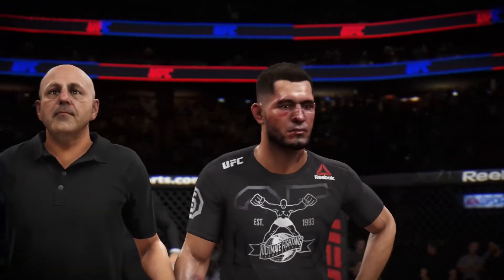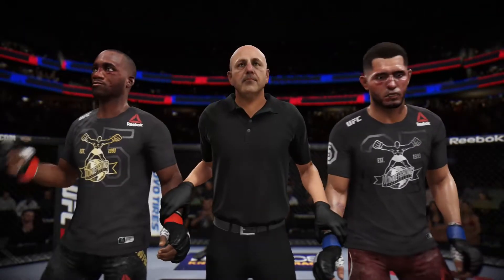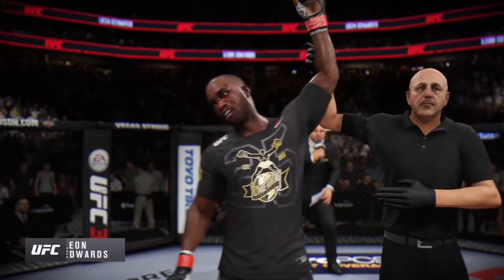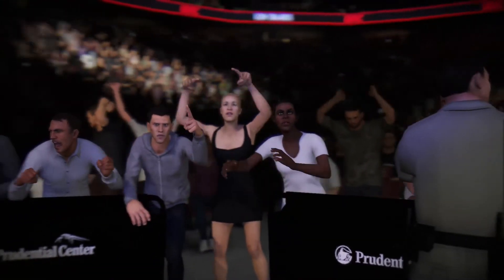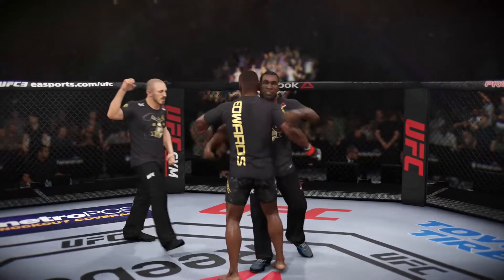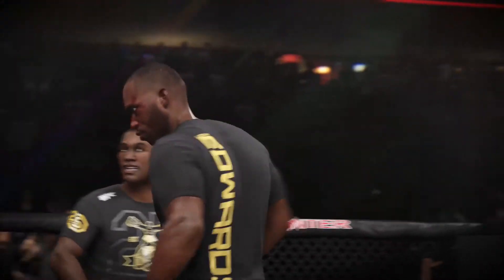Let's get it inside the Octagon to Bruce Buffer for the official decision. The stoppage for this contest at one minute, 37 seconds of round number three. The winner by knockout — Leon Edwards! Just the way he drew it up here tonight, what a monumental knockout to get his hand raised. He kept the judges out of it, and he has certainly set himself up for a major opportunity moving forward. He'll be celebrating deep into the night with his friends, family, and coaches. Congratulations on a big KO tonight.